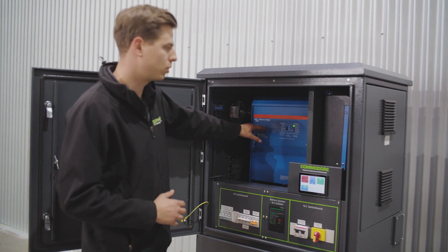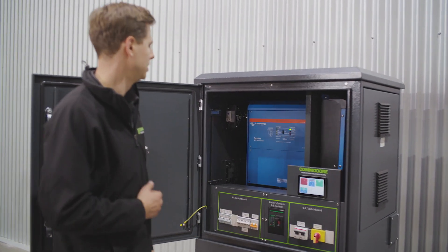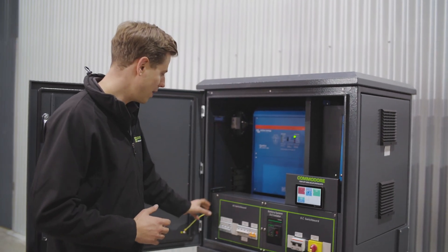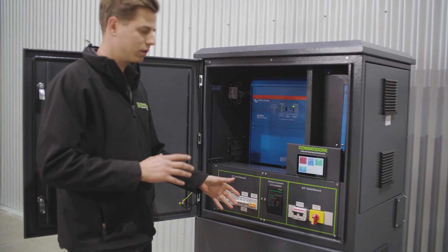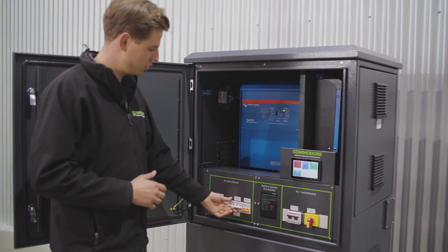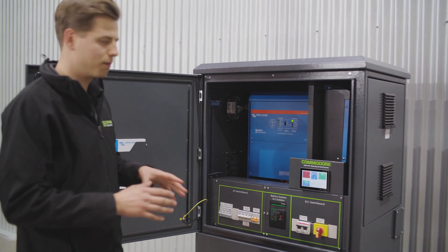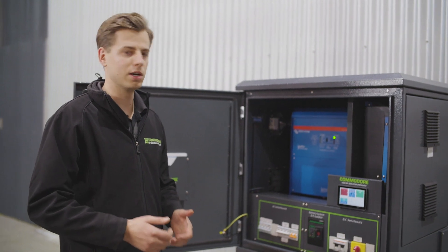Internally, we've got our Victron Quattro Inverter in this one. This has got the 10 KVA in this model — it's a Power Hub 10 — so that's all mounted in there, ready to go. Our AC switchboard's all fitted off. In this switchboard, we've got a manual changeover switch, which is this fella here.